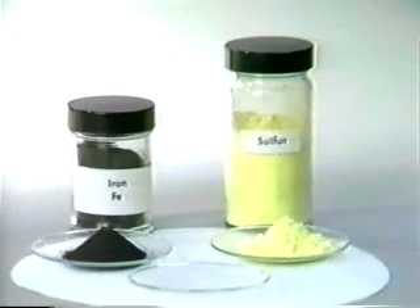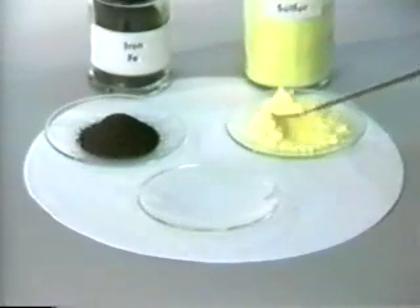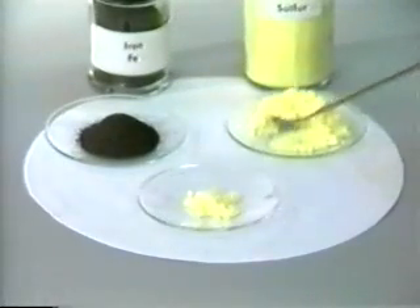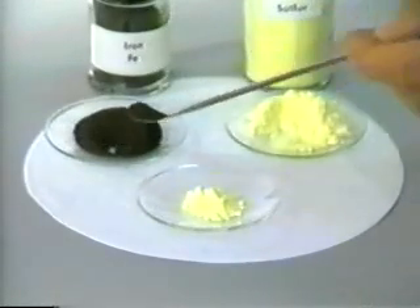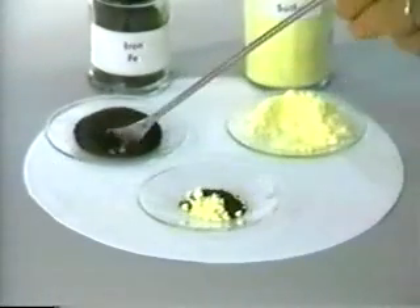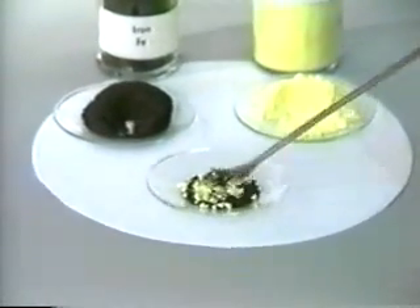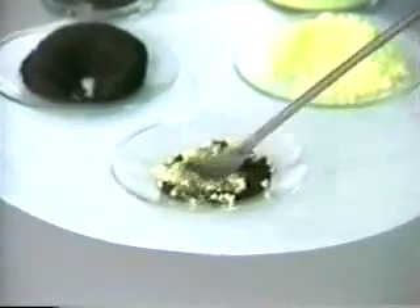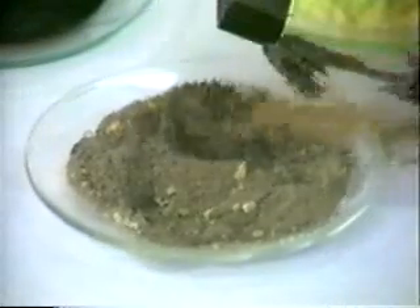In this experiment, we will first make a mixture of black iron filings and yellow sulfur powder. Black iron filings and yellow sulfur powder are thoroughly mixed. They form a gray mixture of the two elements. This mixture can be separated by physical methods.